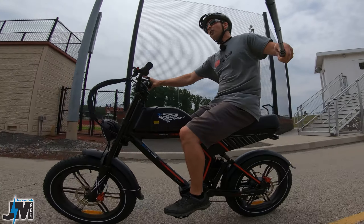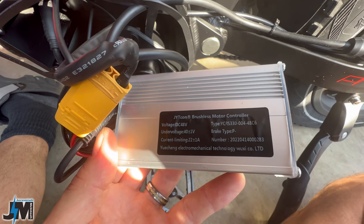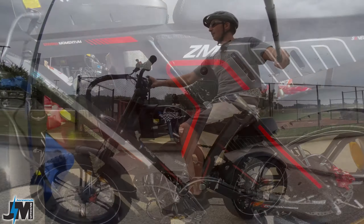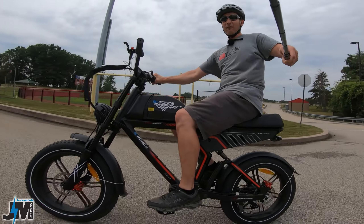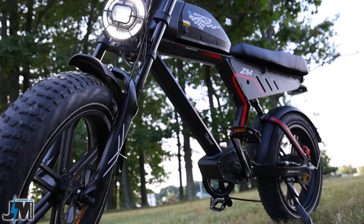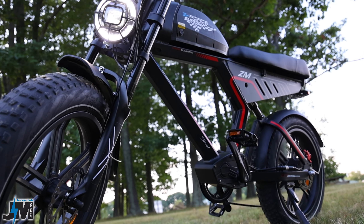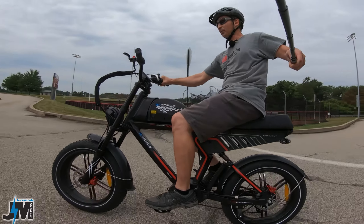It does have a 750 watt Bafang motor that they state peaks out at 1300 watts, but I feel that's a little exaggerated considering it has a 22 amp controller. The bike does feel like it has some decent power, but we're going to be testing it up the hills I normally test on and go over all the specs and features of this bike. So let's go ahead and check out the specs and features real quick, then start taking it up some hill tests.